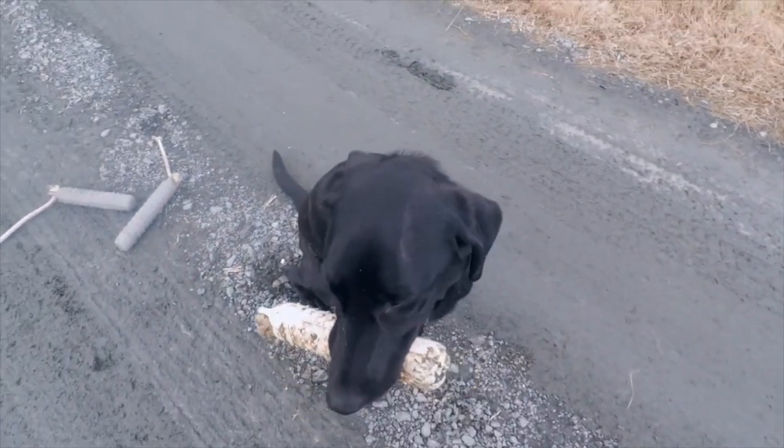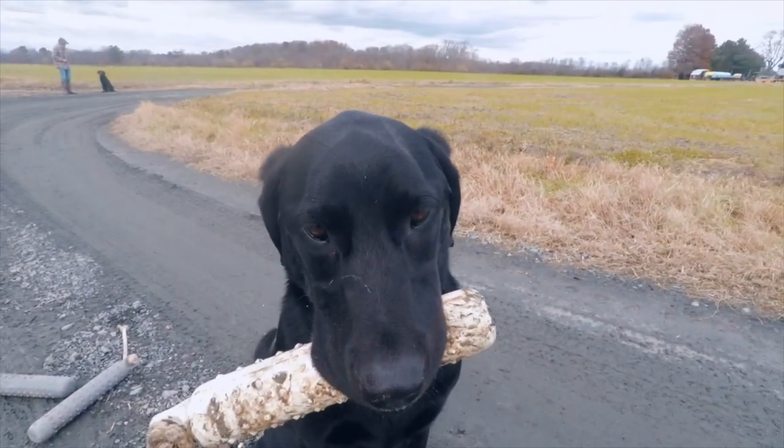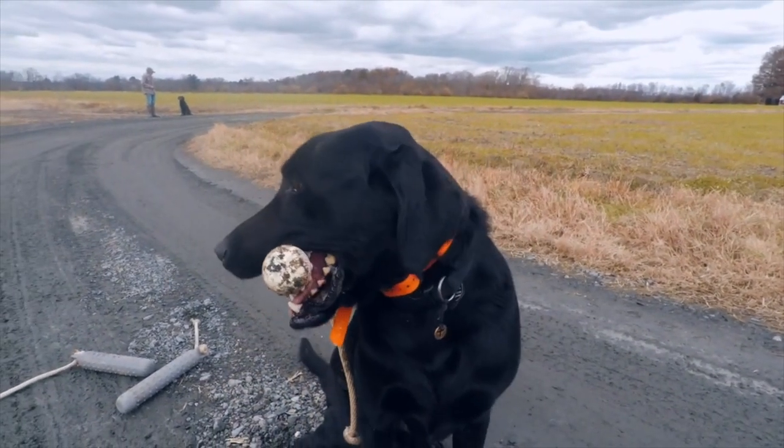That's a good exercise to teach him how to run straight out in the direction you send him. If you keep doing that and just make him go farther and farther out, he'll learn to trust where you're sending him and he should technically just keep going until he finds something, or you stop him and bring him back, or stop him and send him one way or another.